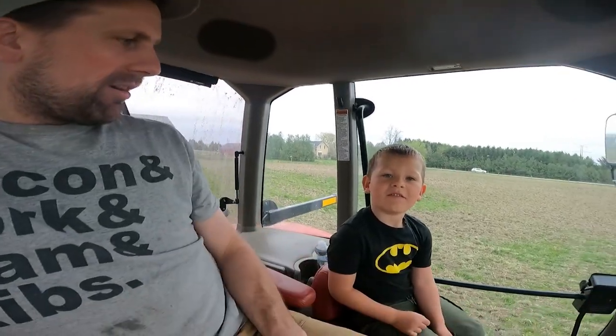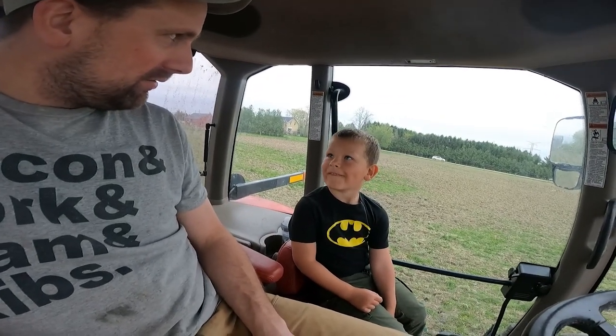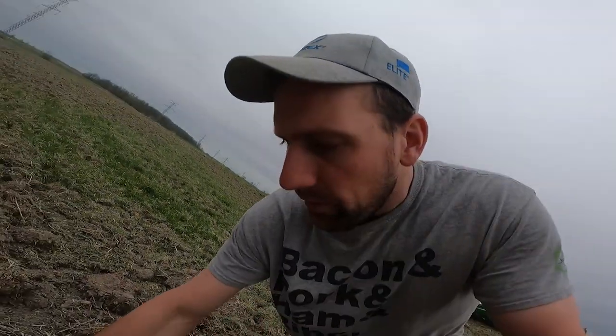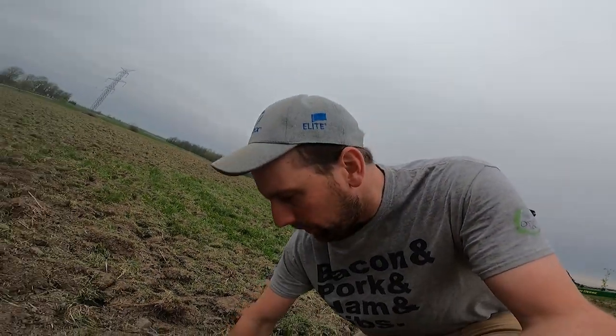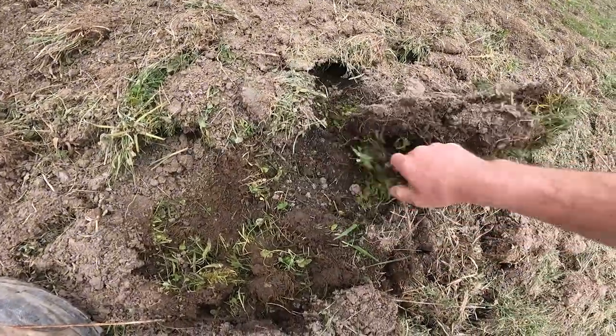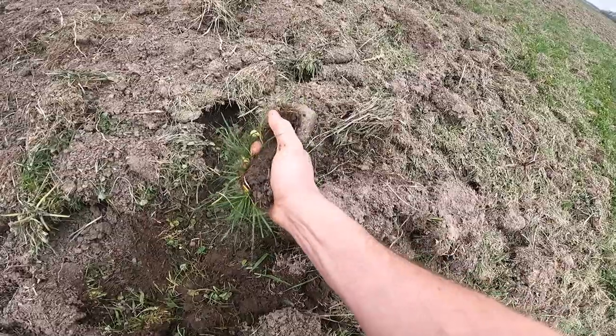We're going to adjust the depth a little bit — make it not so deep. It was dry all weekend so we're going to give this another shot. Should be good. We'll probably have to go over it a couple more times still. Made it a little more shallow, see what we can do.